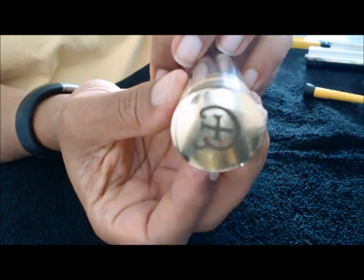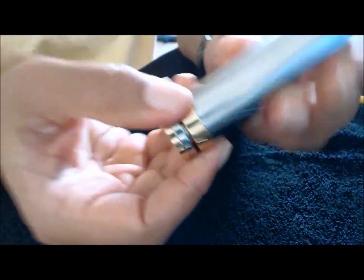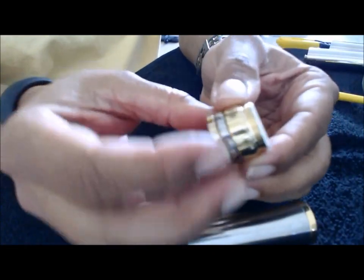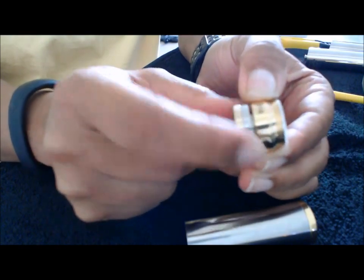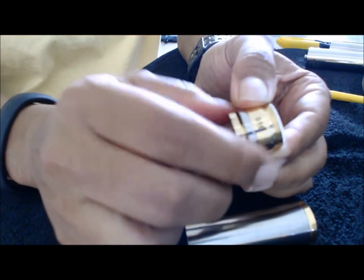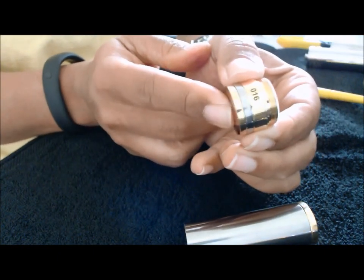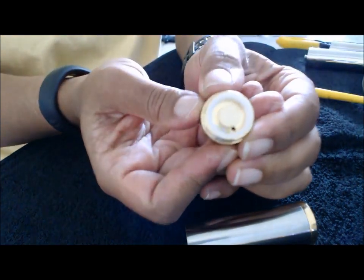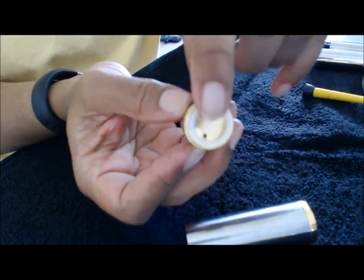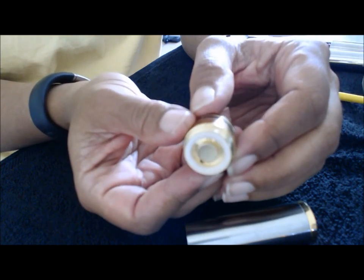Looking at the bottom, the threads are very, very good on this. It's got your lock ring there at the bottom. It's pretty springy. I couldn't undo the bottom with my fingers, so you'd probably need some pliers in there to do that, so it might not be adjustable.